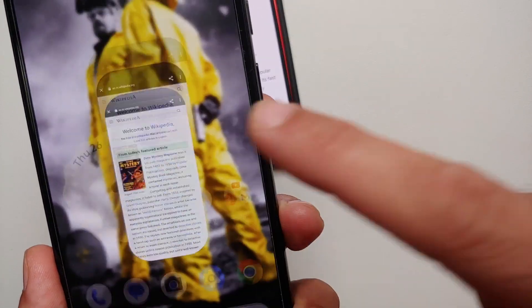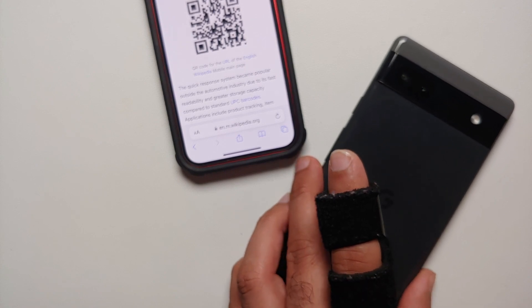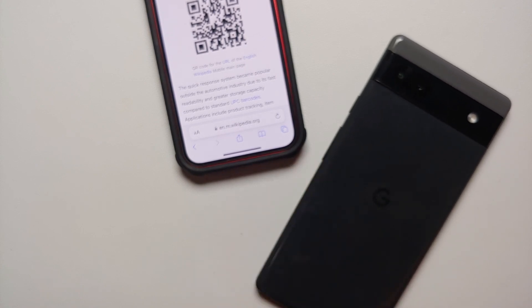Tap the shutter button to open the website — I do that, bam, here it is. The QR code has been opened in the Chrome browser. So those are three ways in which you can scan QR codes using your Google Pixel 6, 6 Pro, Pixel 6a, Pixel 7, and Pixel 7 Pro.